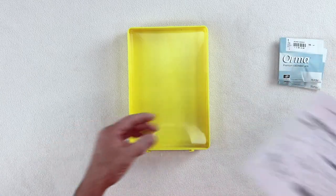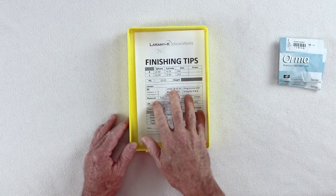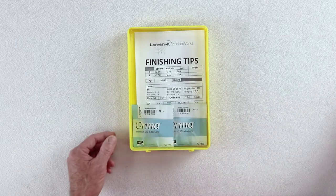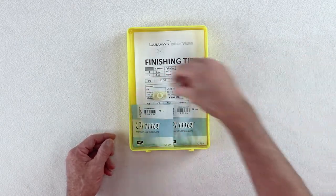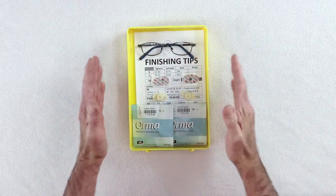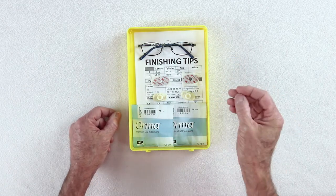Everything in its place — every tray should look almost identical to every other tray. A work order, right lens for the job on the right, left lens for the job on the left, a set of blocks, leap pads, AR pads if you need them, frame — laid out nice and neat in a tray, always looking the same way. Be neat.